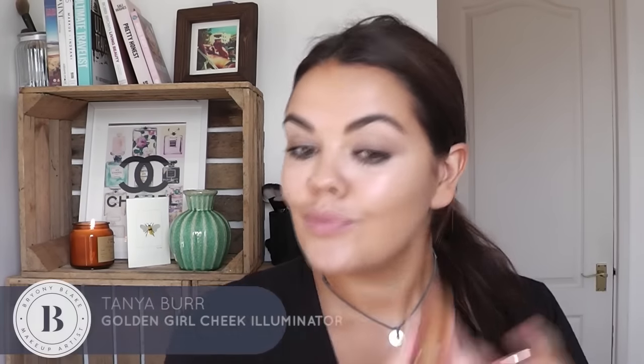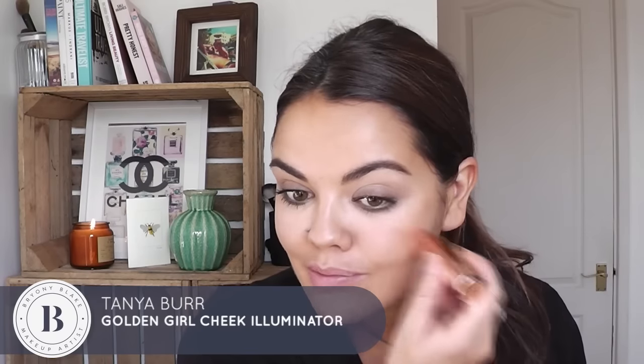Now, skin — I am going to pop on a little bit of the Tanya Burr Cheek Illuminator in Golden Girl. I'm just going to use that as a bit of a blusher. This is gorgeous, and it's my first time using this. Really blend it in — it's not too heavy or dark, and I really want that lovely wind-blown cheeks look. It's gorgeous because it's got that terracotta quality to it, but also a really nice sheen.